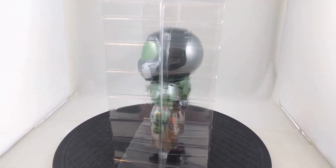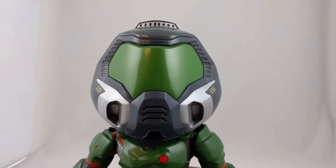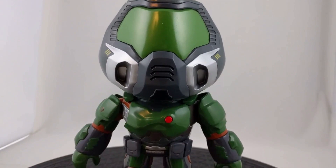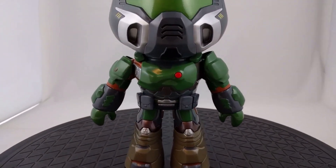I did pick up an extra one which will be added as a reward to my website soon, so if you'd like a chance to get it, you can start contributing and save up your credits now. Of course, there are plenty of other rewards to choose from as well.